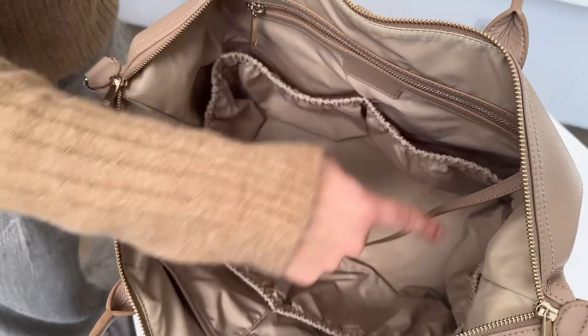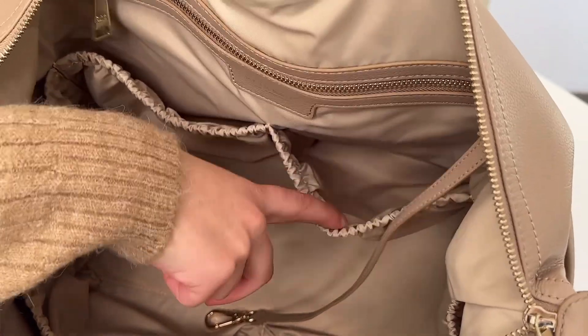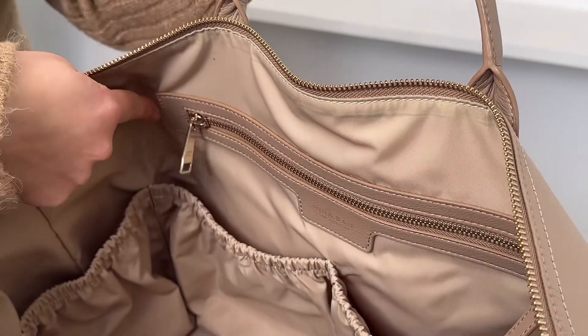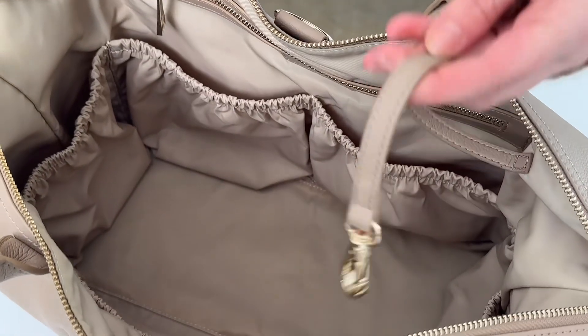Let's take a look inside. Emmy has six interior pockets that go all the way around — the pockets are super deep. She has one really large zippered pocket in the back and two smaller pockets right here.